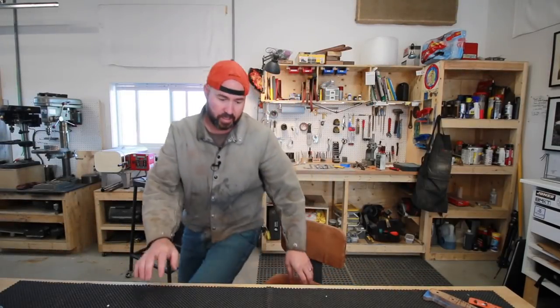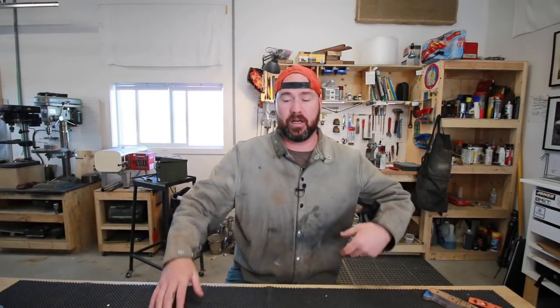All right, I'm gonna make this quick. Hey guys, Jeremy here with Simple Little Life. Welcome to another edition of Tool Time Tuesday.